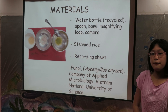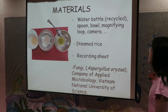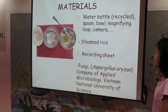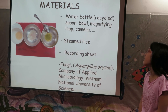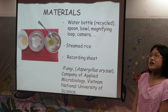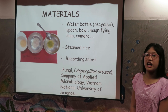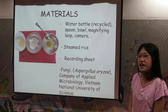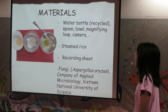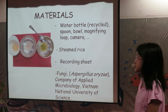To test my hypothesis, I did an experiment. Here are the materials needed: recycled water bottle, spoon, bowl, magnifying lube, camera, steamed rice, recording sheet, and Aspergillus oryzae — the kind of fungi I used in this experiment. I bought this fungi from the company of applied microbiology, Vietnam National University of Science.